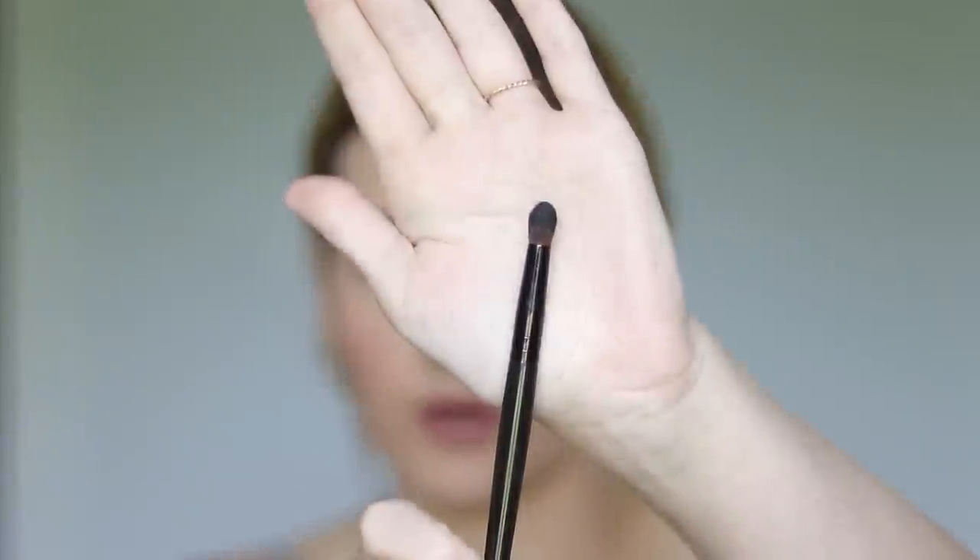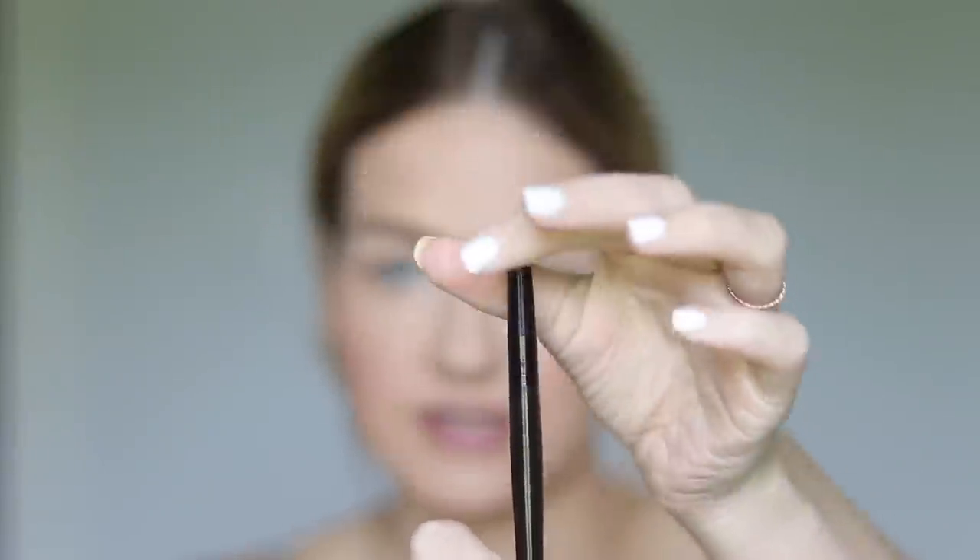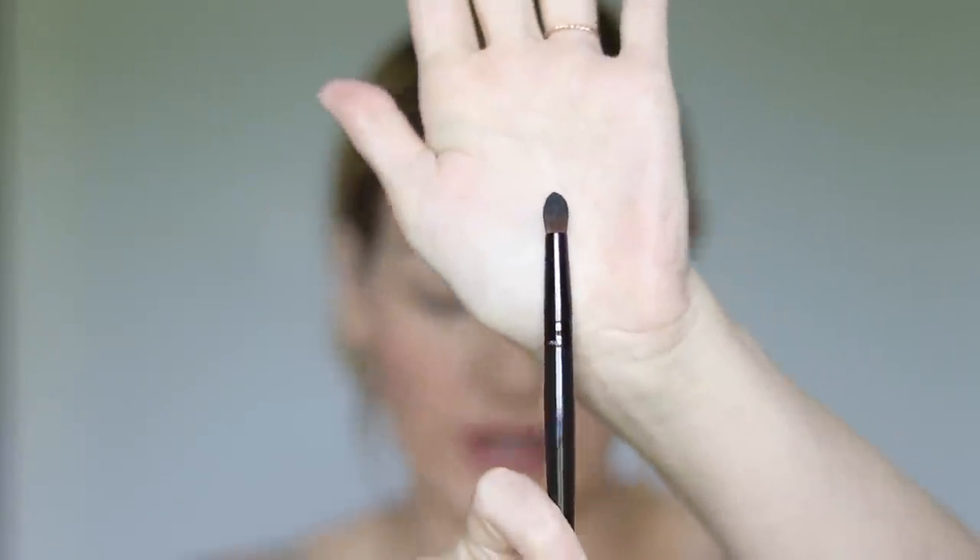All you're going to need for this is an eye pencil, some type of eyeliner, and also a brush — more specifically a brush that is a little bit more tapered. This one is from Laura Mercier. You need something smaller and tapered because we are going to be doing quite a bit of smudging and blending into the eye.